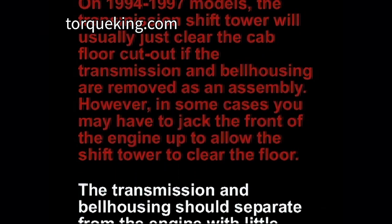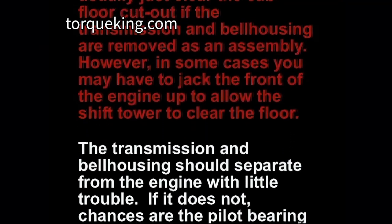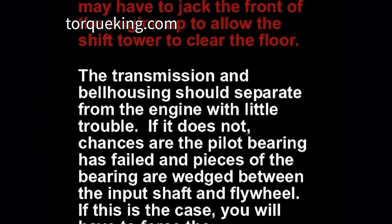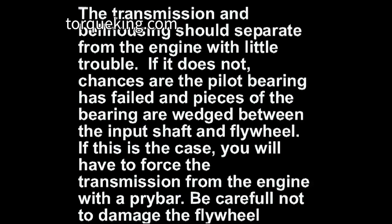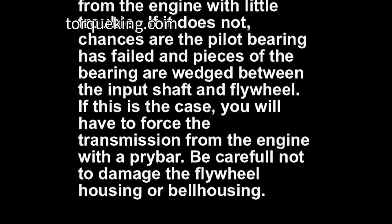The transmission and bell housing should separate from the engine with little trouble. If it does not, chances are the pilot bearing has failed and pieces of the bearing are wedged between the input shaft and flywheel. If this is the case, you will have to force the transmission from the engine with a pry bar. Be careful not to damage the flywheel housing or bell housing.